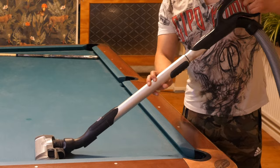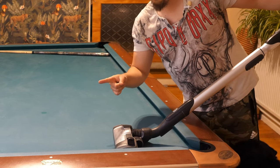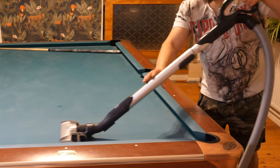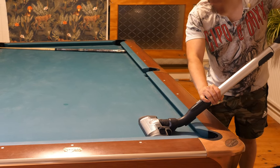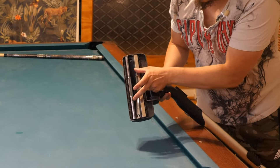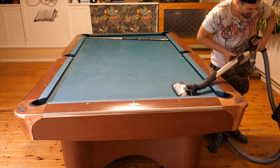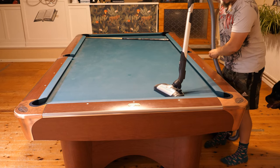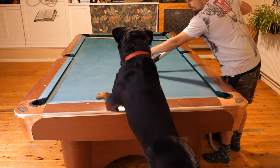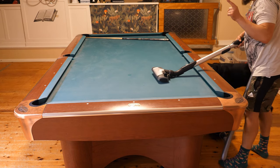Then you want to go back and forth like this. The problem is that many players, when they go like this, they move the vacuum cleaner head all the way over here. But the problem is that inside it's only sucking this small part of the cloth. So when you move the head, just move it a little bit — don't move the entire width of the vacuum cleaner head. I will show you what happens if you do that, vacuum cleaning it the wrong way.